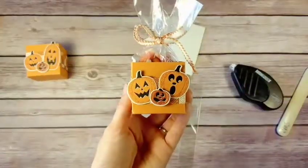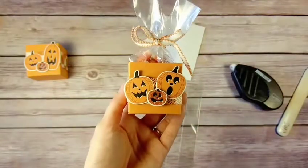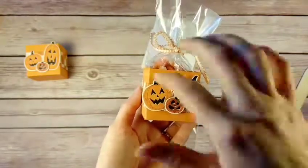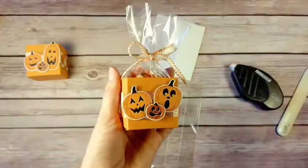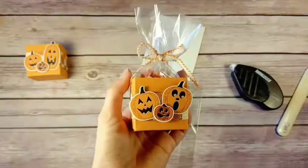Thank you so much for stopping by and checking out this little treat box — I hope you make some too! Be sure to stop by my blog for the full instructions so you can see what all was needed and in case there was a step you missed. You can also subscribe to the channel to catch all the videos as they come out.